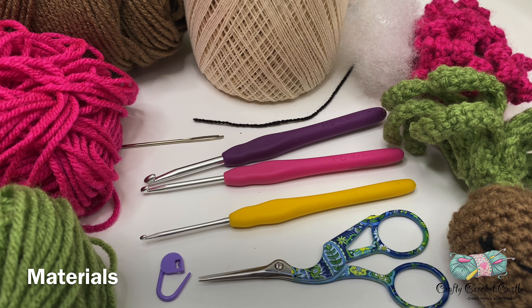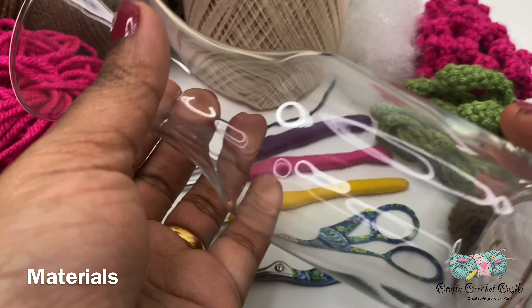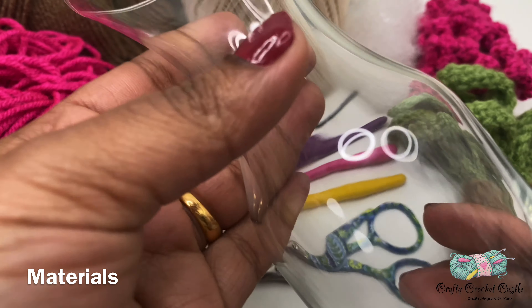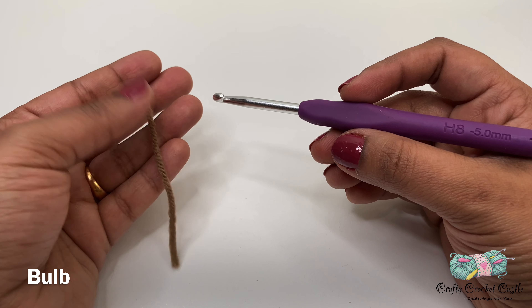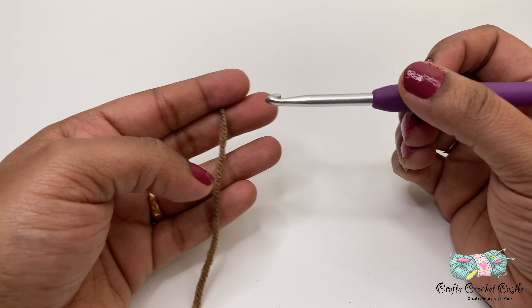The details are in the description box below. If you would like to display your crochet hyacinth bulb you'll also need a vase — I purchased this vase at my local Dollar Tree. You can find a similar vase to display your crochet plant. Now let us crochet the bulb and stem. I'm taking brown yarn and a 5 mm crochet hook.